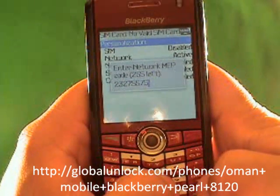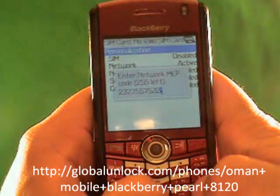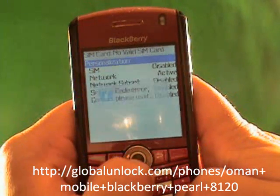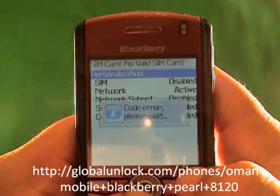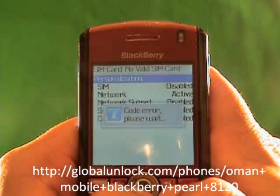Let me show you two things. I'm just going to put in the wrong number — I've just typed in random numbers. Code error. Please wait. What does that mean? That means it obviously did not work because I put in the wrong unlock code.